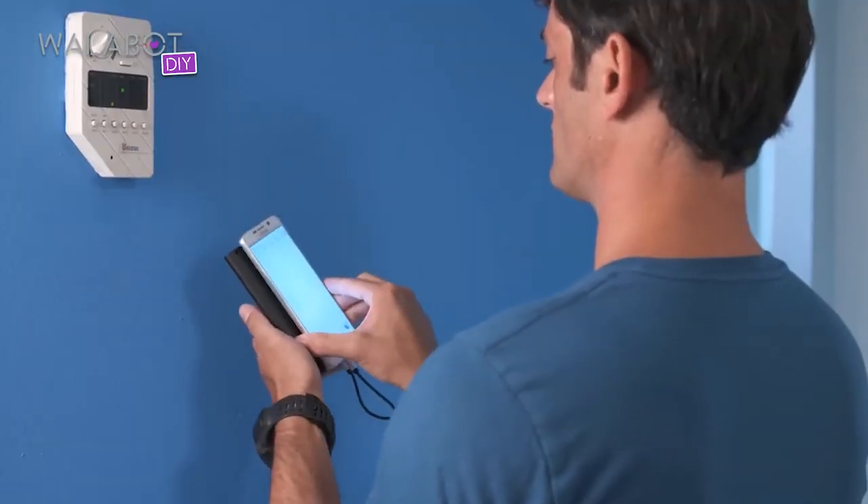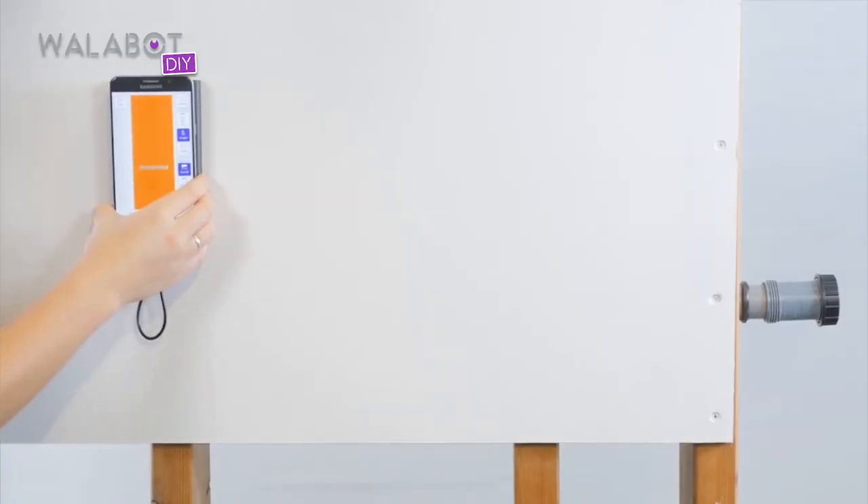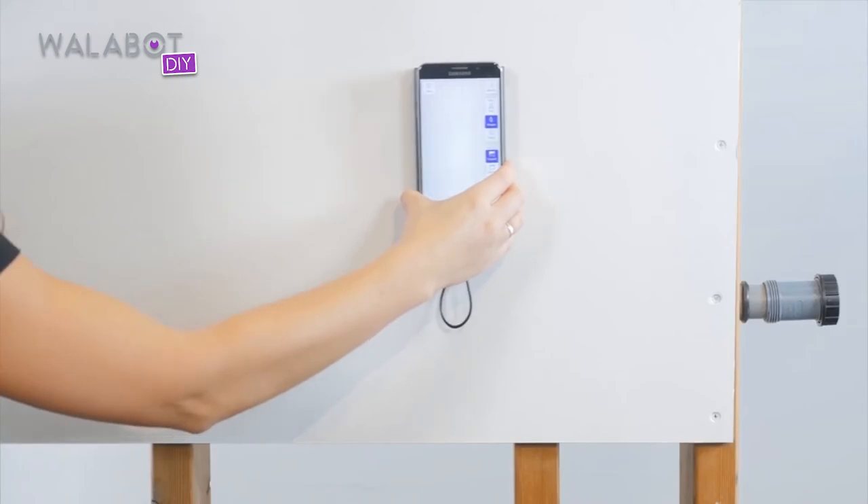We were all impressed — the size of it, the way that it attached to your phone. It felt like something we were going to have for a long time. We were very impressed. It will save you money, it'll save you time, and it'll make your projects a whole lot easier. Huge time savings, huge frustration savings.